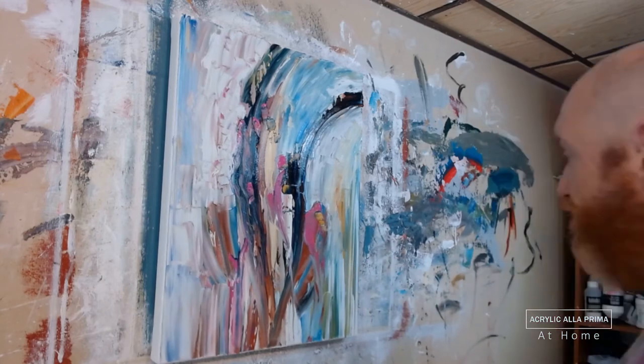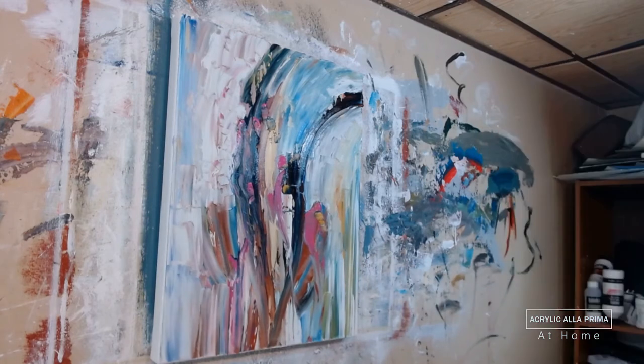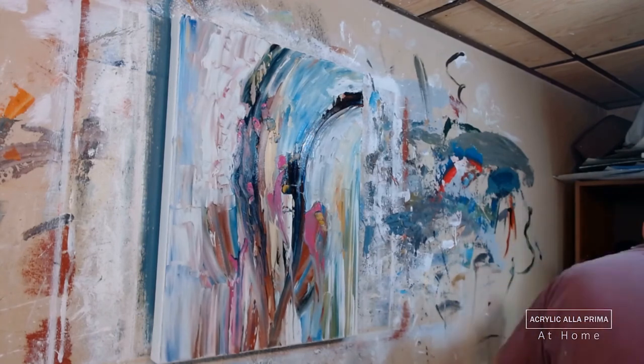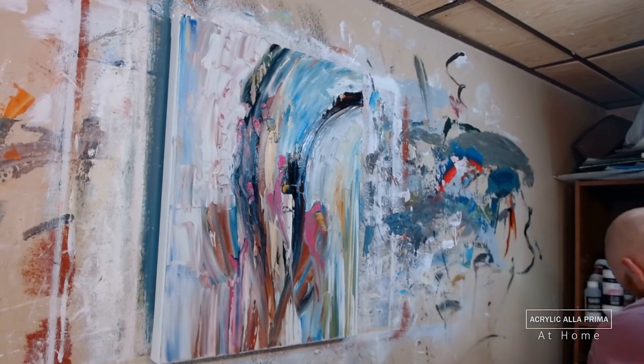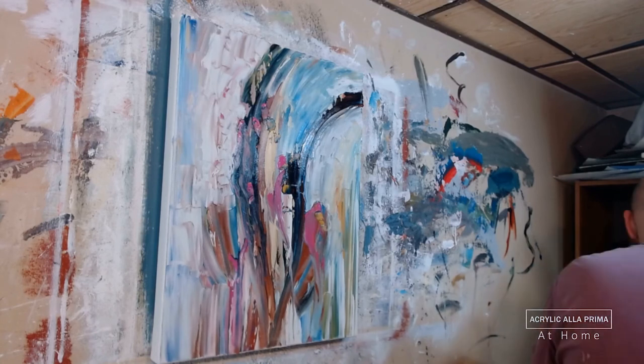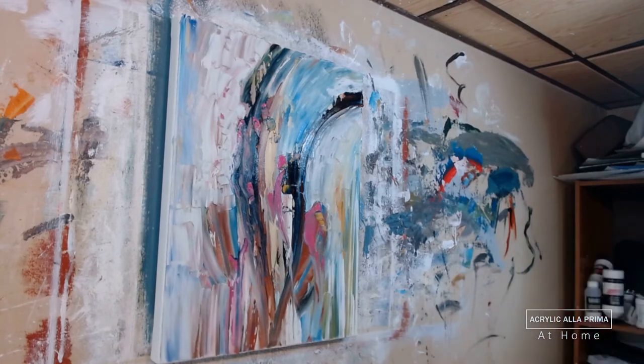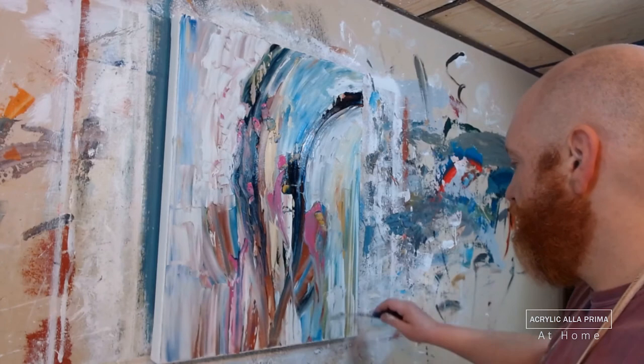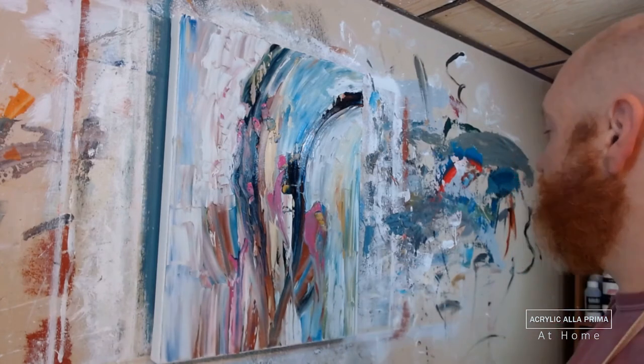Sgraffito — S-G-R-A-F-F-I-T-O — is Italian for scratching. The idea is that you take not the brush bristles but something like the other end of a brush — the pointy end — a paint shaper, a pin, a toothpick. In my case, I'm going to be using the tips of these stainless steel painting knives that I use.